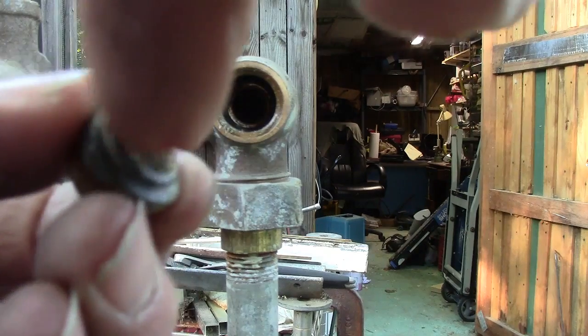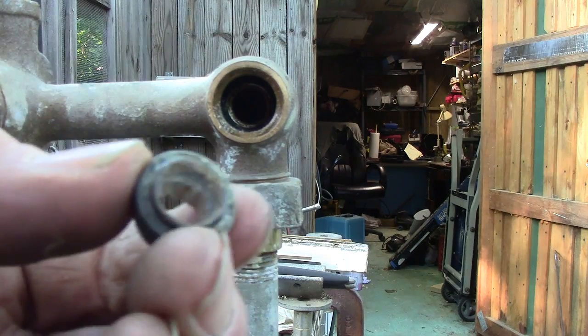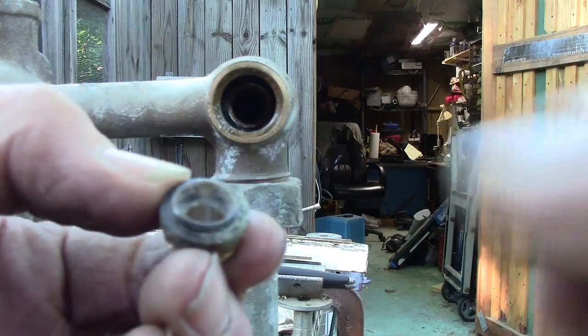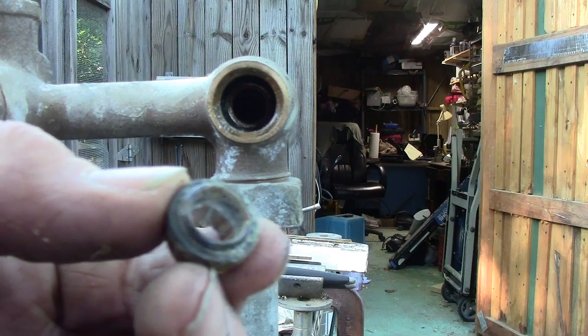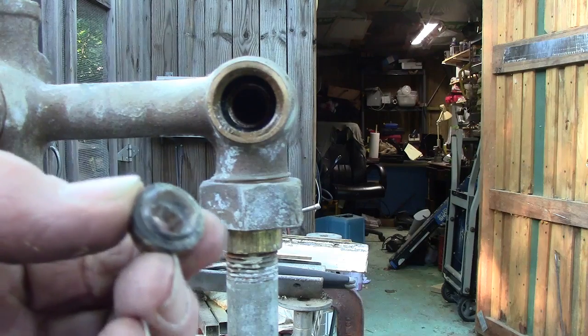There are two things I can do. I can replace them — they sell these seats, they're not that much, just a couple of bucks. But if it's a Sunday and everybody's closed, then you could just get a piece of sandpaper and lay it on a flat surface, which I'll show you.